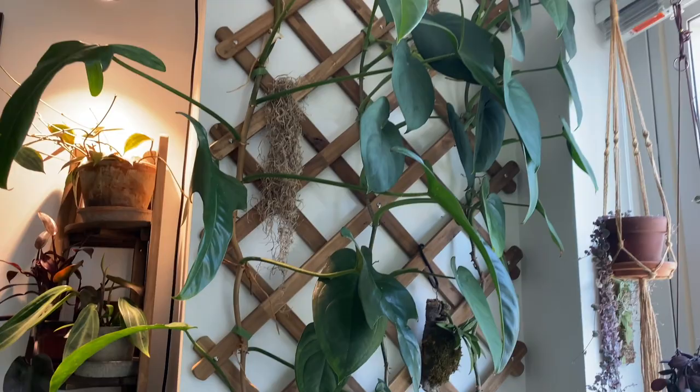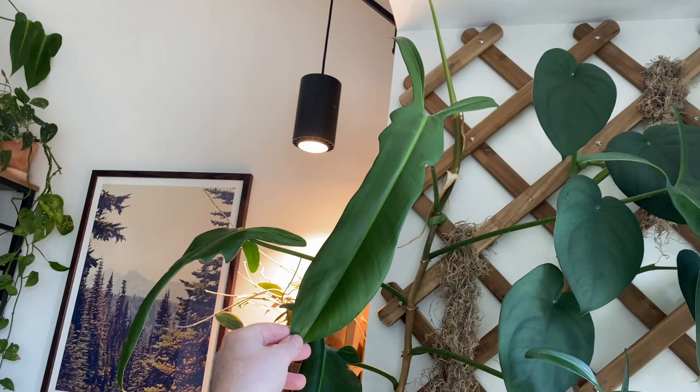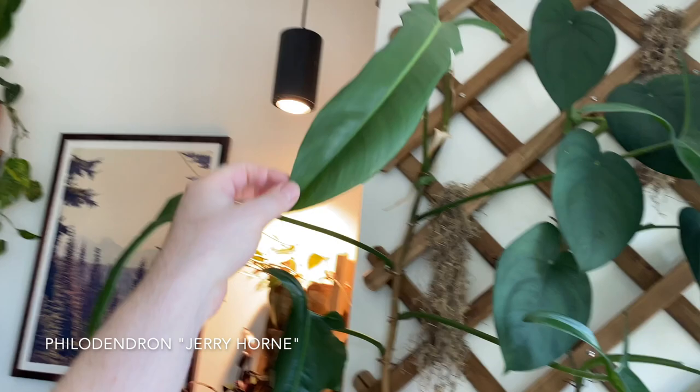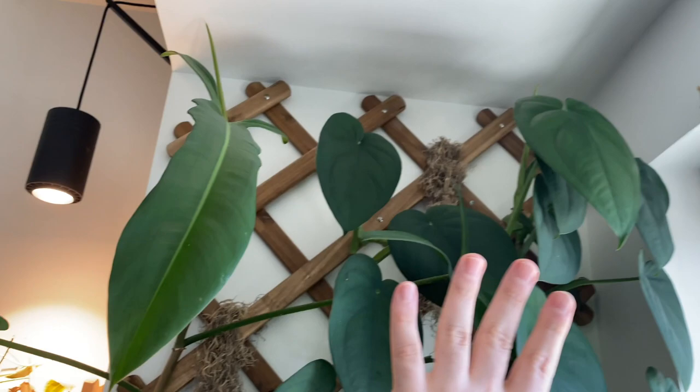The stars of the show — the two that are just really working their way up to the ceiling. This is my philodendron Jerry Horn; thank you to everybody who helped me ID this in the past. And then my syngonium chiapens. I recently cut back one of these syngonium chiapens — there are two vines working their way up to the ceiling. I recently cut back one because it reached the ceiling.